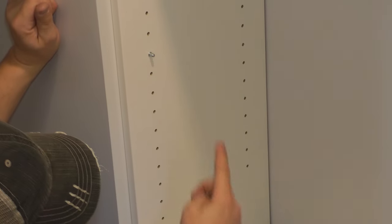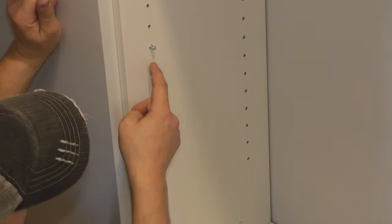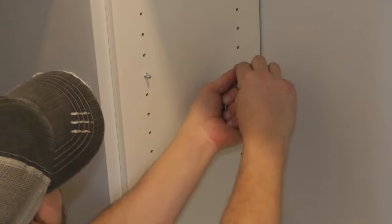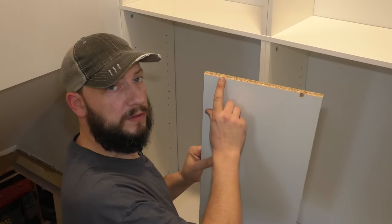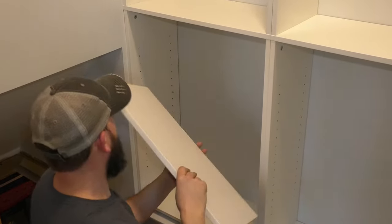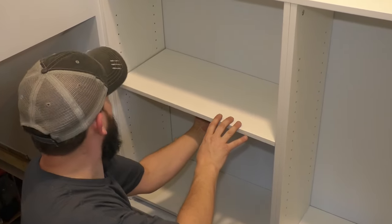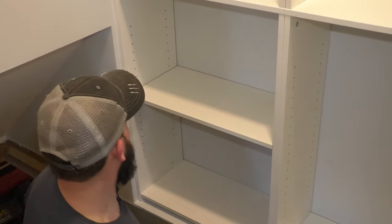If you get lost, you can count the holes — there are nine on each side. These grooves right here are where those pegs sit, and the unfinished side of the shelf goes towards the back. Just drop them on and make sure they sit in there.